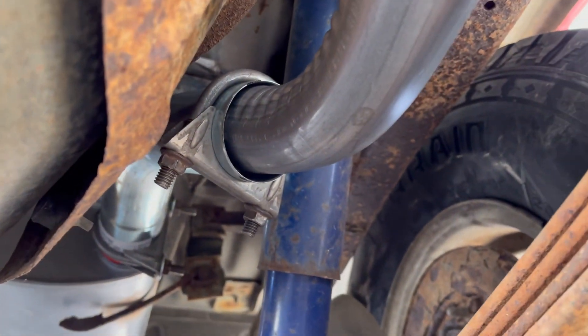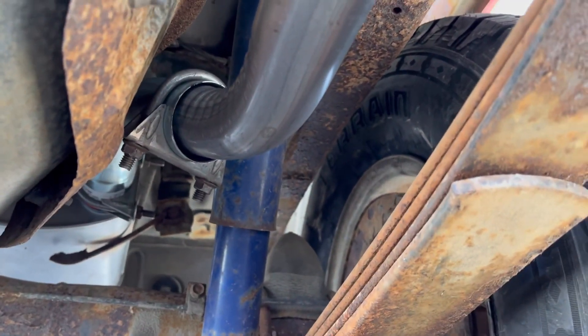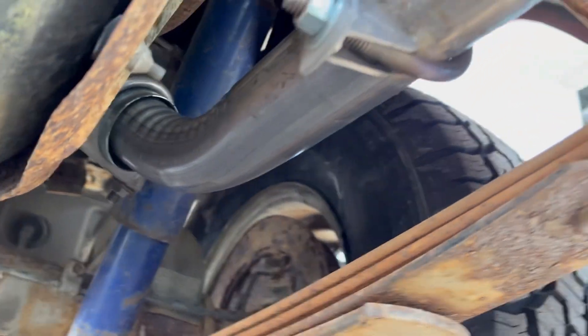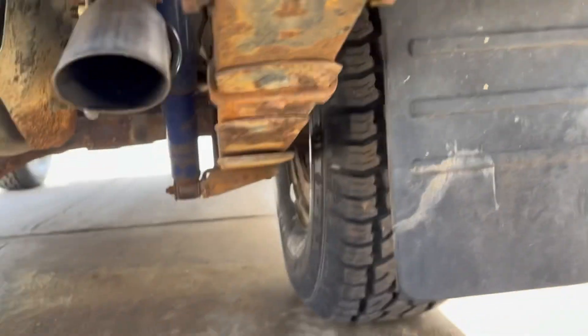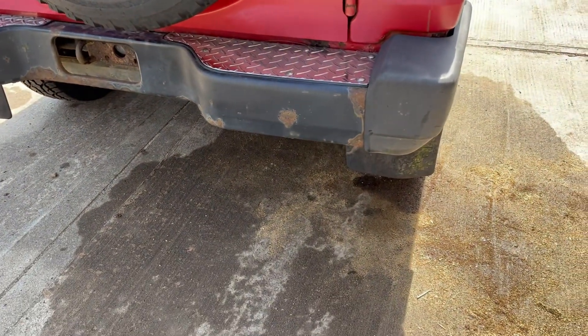Another 45 out here. That's clamped only because the pipe is two and a quarter down to two inch, which doesn't weld really well — that's a big gap. It also makes this removable for whenever you change the exhaust tip. One more hanger and an exhaust tip welded onto my two-inch pipe, and that's it. First time I have ever built my own exhaust, and it sounds pretty good.